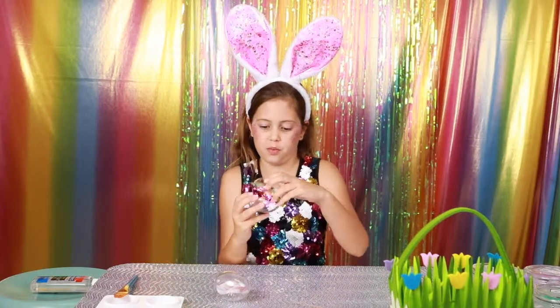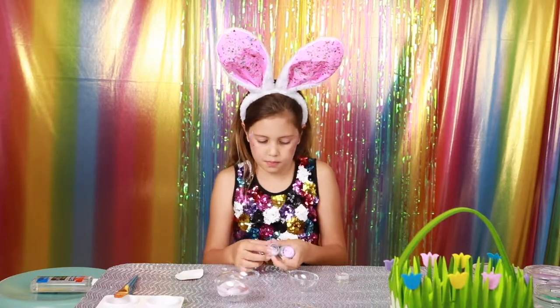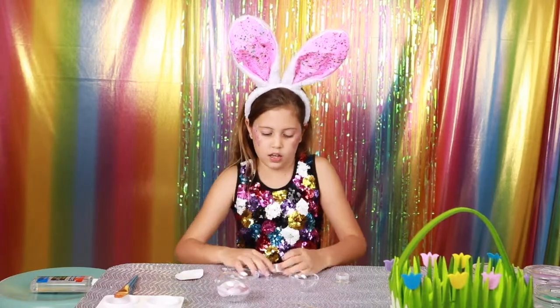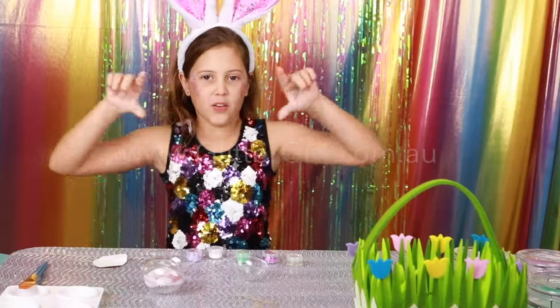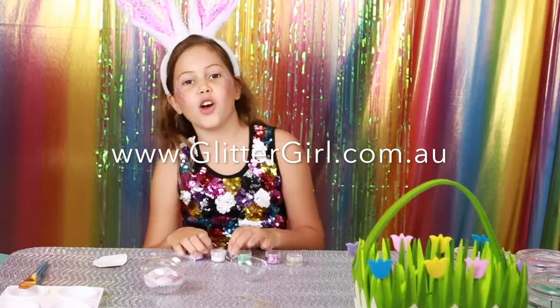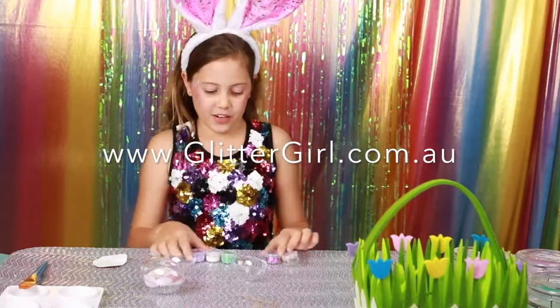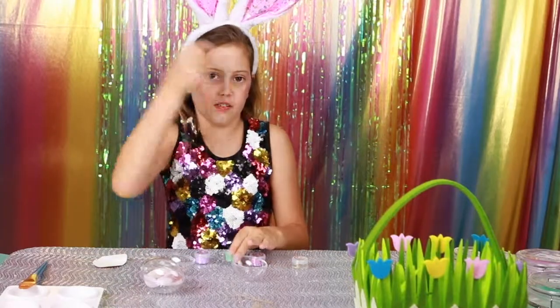The first thing you're going to want to do is open them and get all the awesome Easter colors. Then go online to Glitter Girl — it will be linked in the description or on the screen right now — at www.glittergirl.com.au, so if you want to get any of these glitters we use in the video, go there and you can find them.